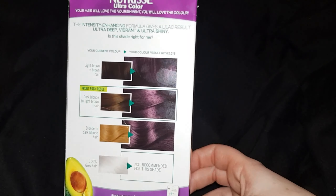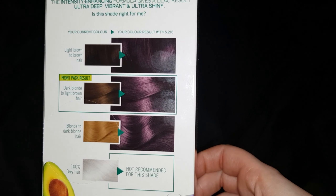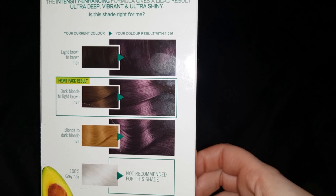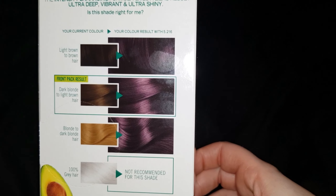The back of the box has a colour guide to give you an idea of how your hair should turn out. At the moment my hair's dyed red, so I'm expecting this to turn out black with a slight purple tinge.